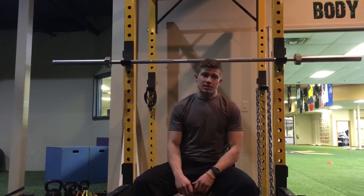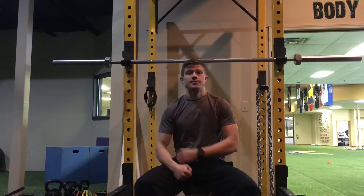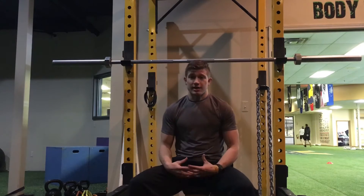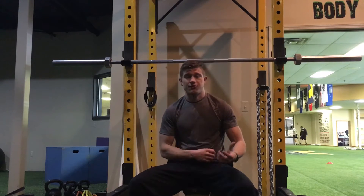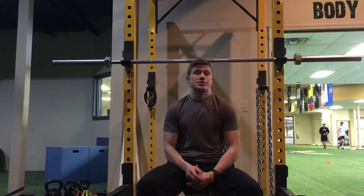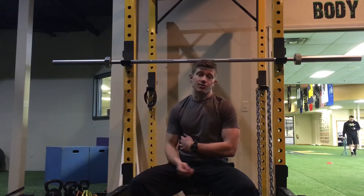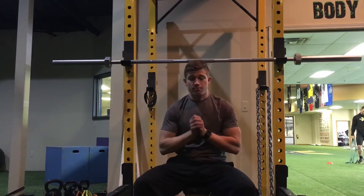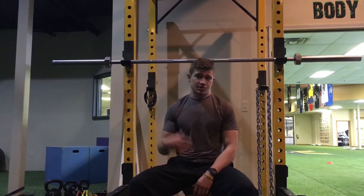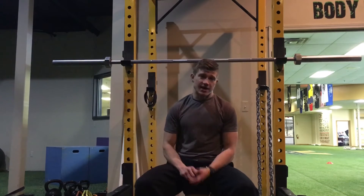Everybody's heard of back squats — since ninth grade in high school you've probably done a back squat with the bar on your back. But the front squat is a little bit different, a little bit tougher. Once you unlock the mobility, you'll find they're extremely beneficial — especially for core involvement and changing the load. You're not gonna be able to load it as much, so you save your nervous system and reduce fatigue. For athletes, it's great because you get a lot out of it while minimizing risk with less load and more core involvement.